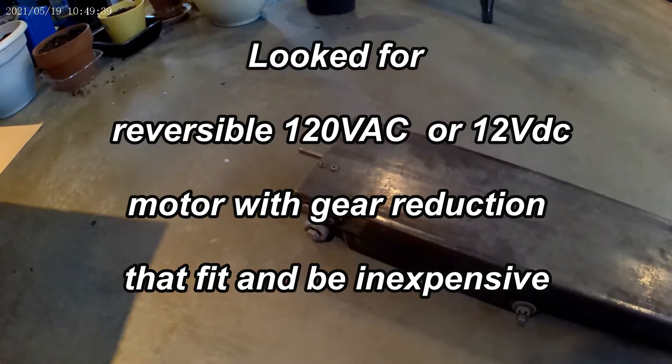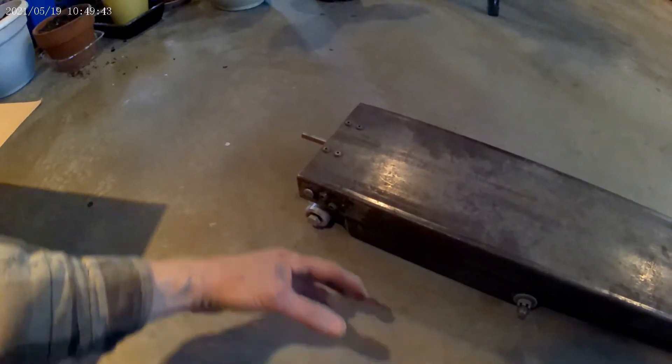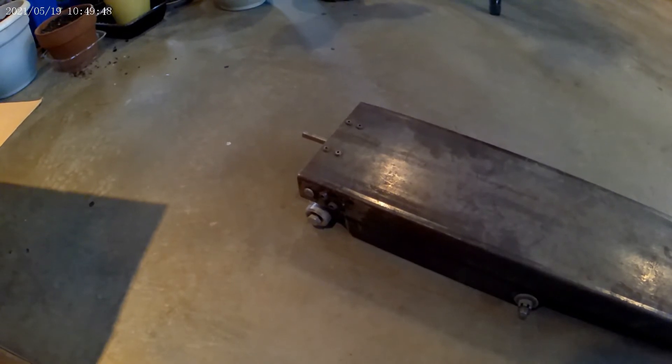I spent about three years looking for a motor that would work and never did find one that was inexpensive. You start looking at gear motors and they're like a thousand bucks — it was ridiculous. I could get one for a thousand bucks, but I didn't want to spend a thousand bucks on this thing.